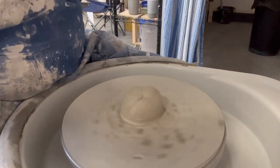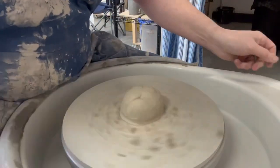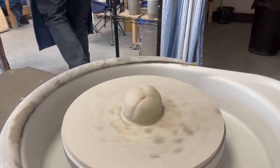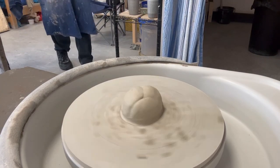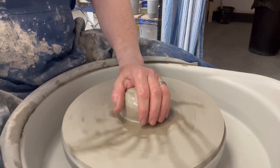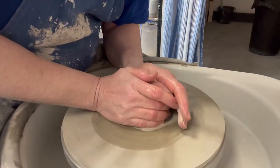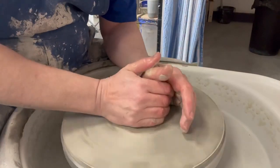Let's lift that up a little bit. Make sure we've got everything - got the wire, got a stick, got a sponge. Right, off we go - that water's nice and cold as well. So this clay has been here a little while so it's a bit on the tougher side.